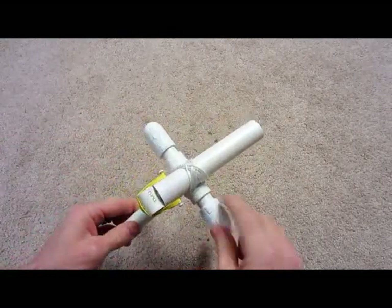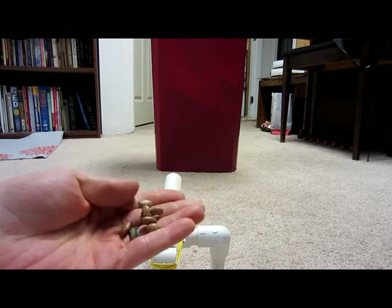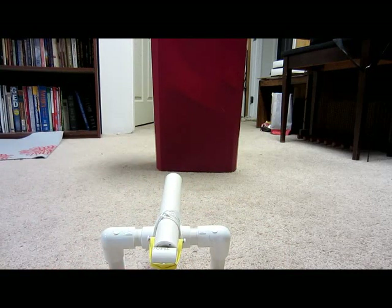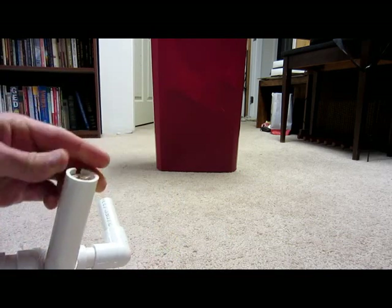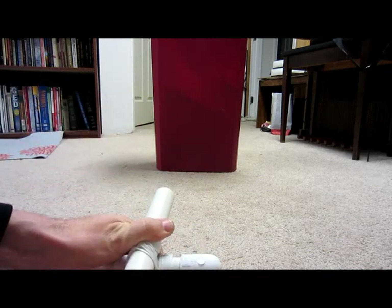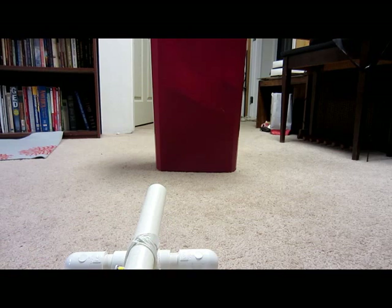This is what it looks like in its final stage with the string holding it in place. Let's go out and fire this thing. For ammo today we're going to use pinto beans — just dried beans that you can pick up at any store. You just take one, put it in the end of the barrel, and slowly pull back, and the bean, as you can see, just goes down inside. We're going to shoot it at this trash can to keep from causing any other damage. See what it does. Woo! Nice shot. There you go — I hope you can make one of these and have fun.